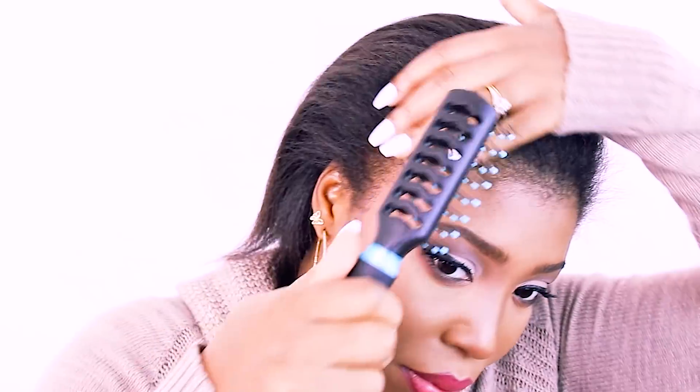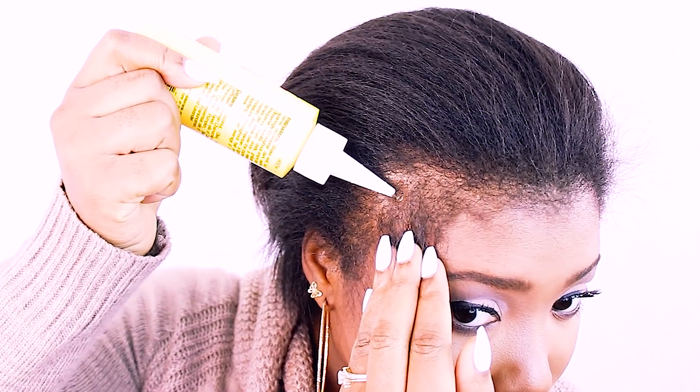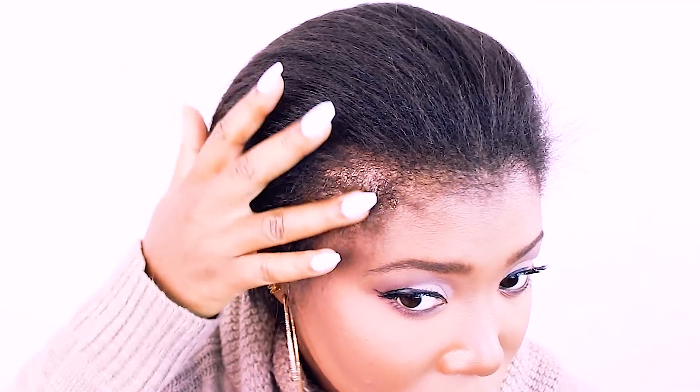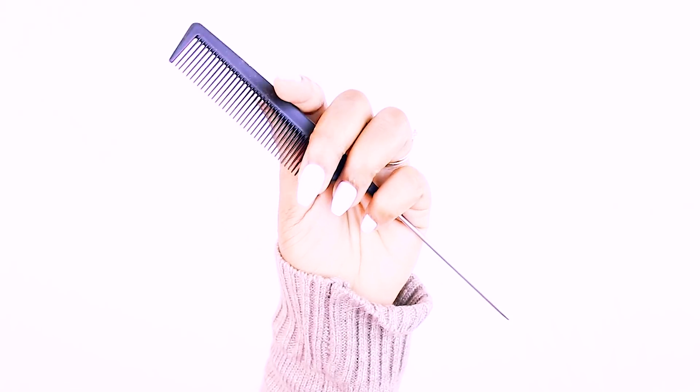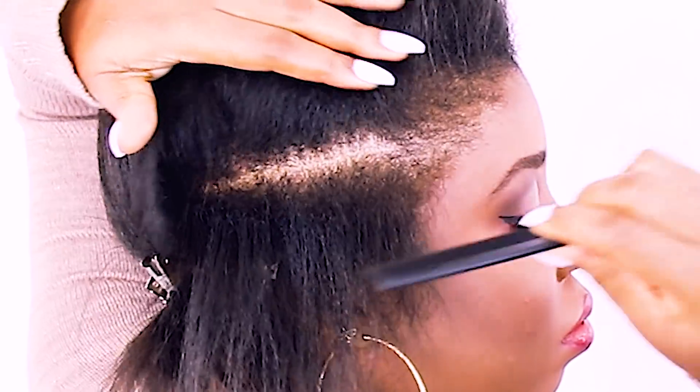I'm using a detangling brush and I'm going to brush my hair going back because I want to add some hair growth oil to my edges. Not all of us have the fullest edges. My hair to the naked eye does not look as thin as it does on camera because I have a lot of light shining on me. But what I like to do for extra measure is rub in a little bit of edge growth oil to my hairline, especially when I'm putting rubber bands or any tension on my hair. I came a long way with my edges — I did a previous video showing how I grew them back after having an issue about a year ago.